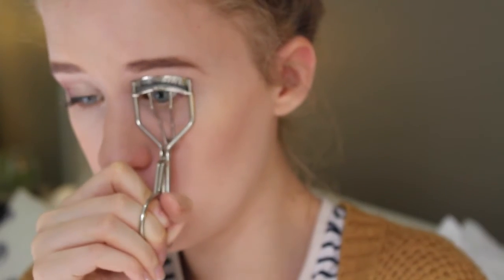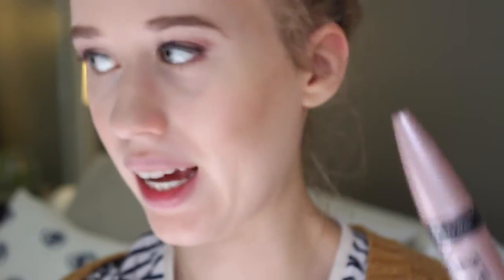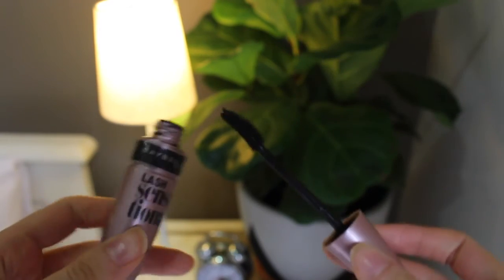Recently I've been loving curling my lashes — I never really thought it made a difference but I think it has. My all-time favorite mascara is of course the Lash Sensational White by Maybelline, and this will probably be my favorite for ages.